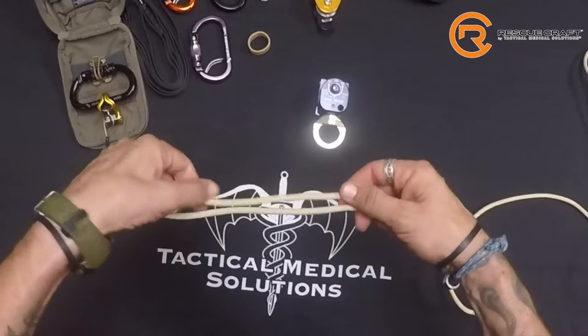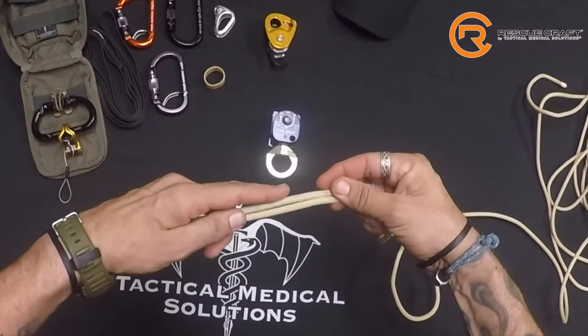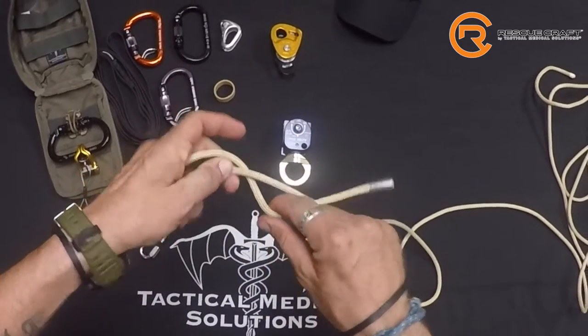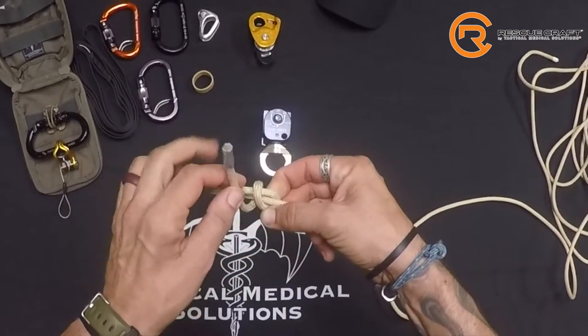To tie the barrel knot, we're going to take a bite of your 6mm rope. The tail end is going to be facing the direction that my finger is. I'm just going to pass that behind, and I'm going to form a cross — just like that.